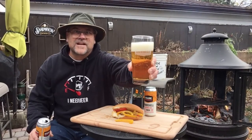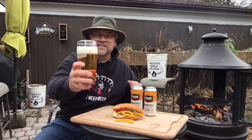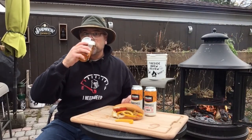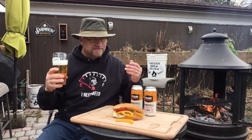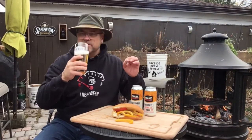Nice golden color, lots of fizziness. Alright, let's give it a try. First thing — very smooth. Slight, slight sweetness to it.